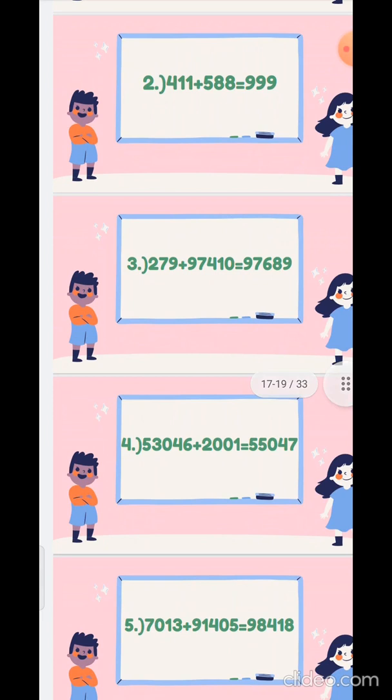Fourth sum: 53046 plus 20001. 6 plus 1 is 7, 4 plus 0 is 4, 0 plus 0 is 0, 3 plus 2 is 5. And then for the ten-thousands place, we will write it as it is: 5.